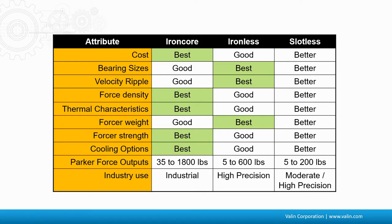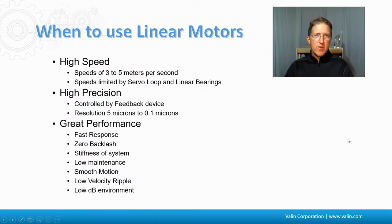Here is a summary of the three types in a good, better, best comparison. The slotless is generally better across most categories. Iron core has the best cost, the ironless has the best velocity ripple, and slotless is somewhere in between. Iron core motors are really good for heavy-duty applications where a ton of force is needed. Ironless will be better where you need high precision and higher acceleration rates. Slotless sits in between, making it a good average design.